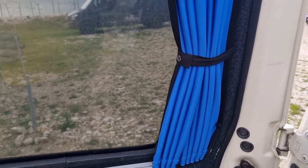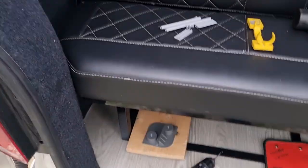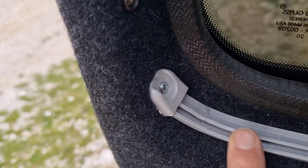Once that's done you should enjoy your Van X blinds. It was a bit of a pain in the backside to fit, and that is about as useful as a chocolate fire guard because it does things like this — but we got there.